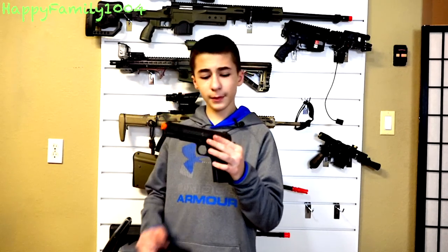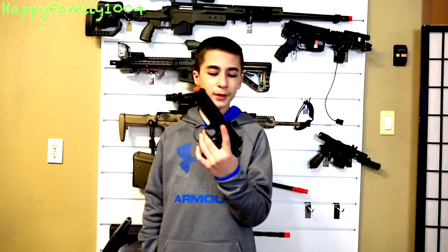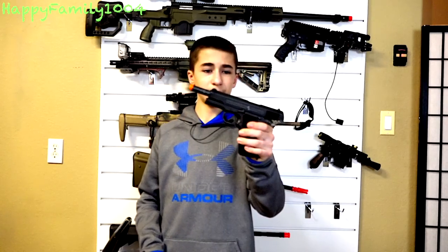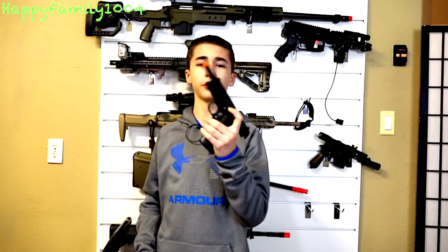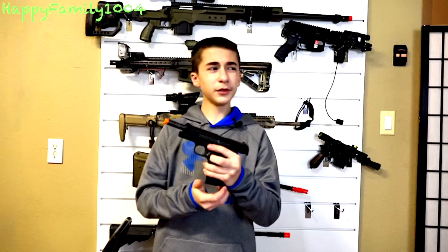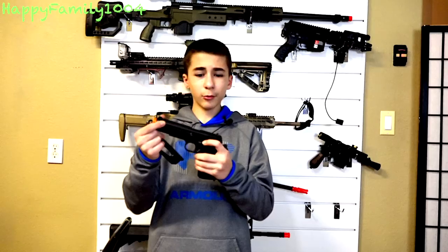Next is a Colt 100th Anniversary 1911. This is just a really cool-looking gun — great for reenactments. It's a model of maybe the second version of the 1911 that came out. It comes with a CO2 powered magazine and it's basically the same as an Elite Force 1911 except it looks like a really old version of it. I've only used this once but whenever I did, I had no problems with it — it works really good.